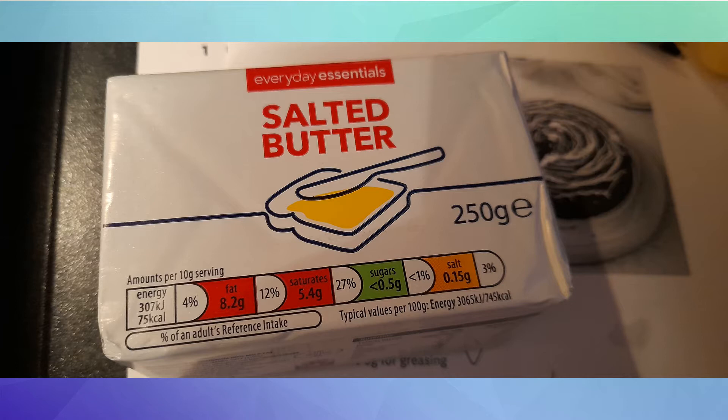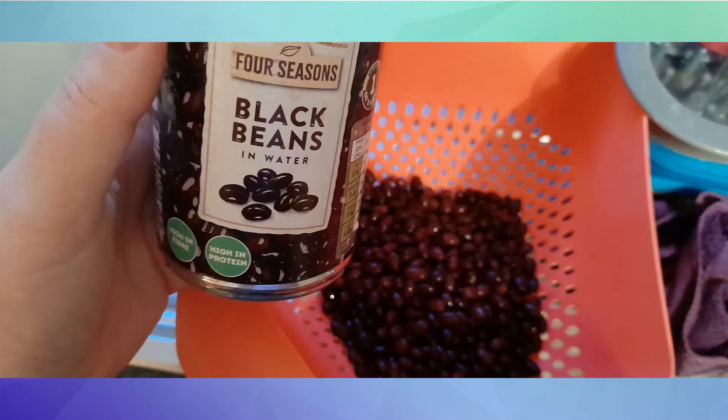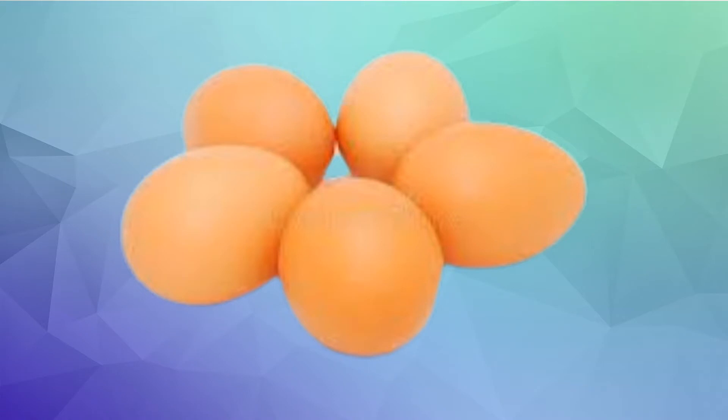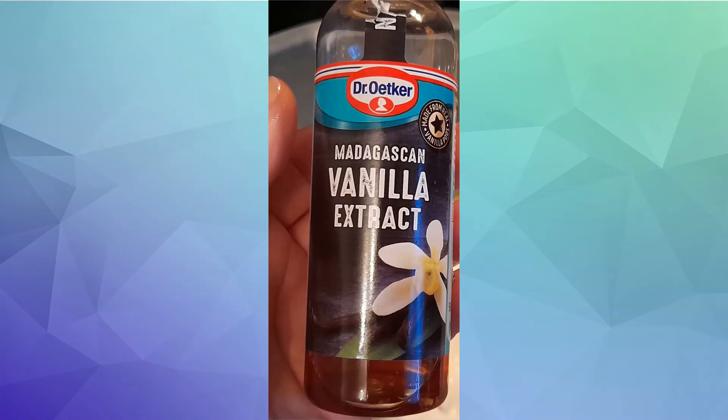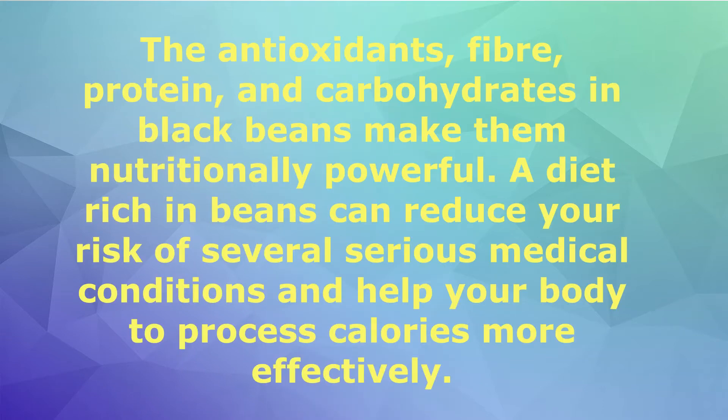You're going to need 100 grams of butter - the recipe tells you to use low-fat but for three points more go for the butter. A tin of black beans, five eggs, two teaspoons of vanilla extract, 100 grams of sugar, 45 grams of cocoa powder, one teaspoon of baking powder and half a teaspoon of bicarb of soda.